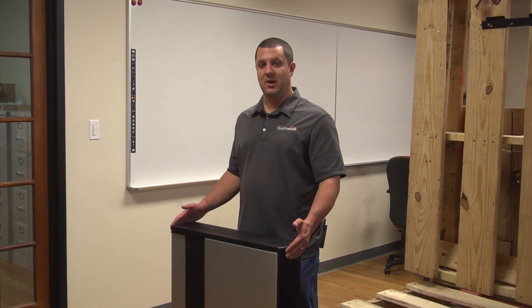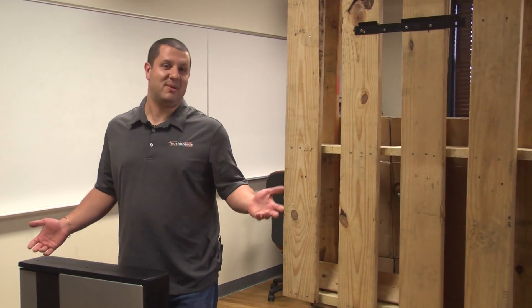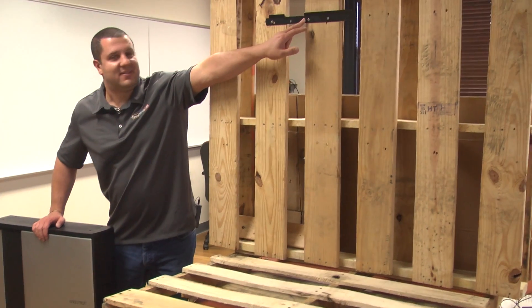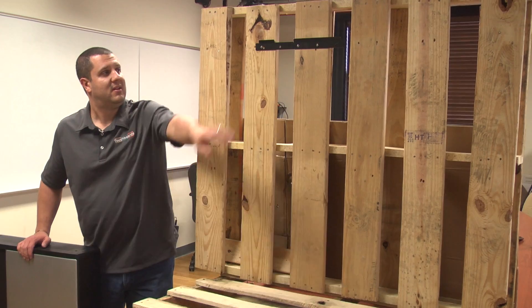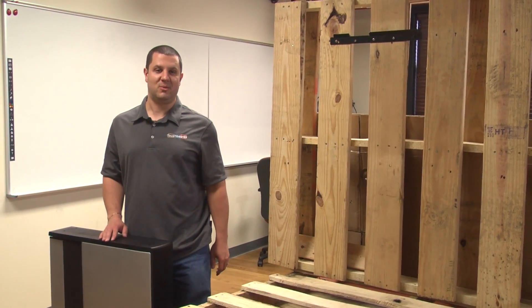This is a wall cabinet, and clearly it's not on the wall right now, so I mocked up a wall. They wanted me to do something funny, so I put a couple pallets together and made a wall. This is the wall bracket for our charging cabinet. You've got a few different options to mount it on your wall. We're going to hang this up on our fake wall to show you what it would look like on your real wall.